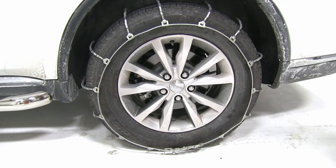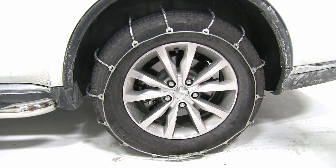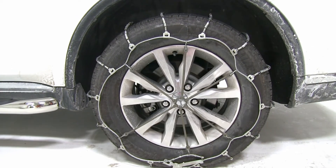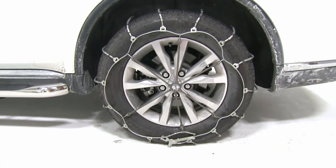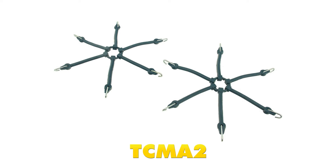The last thing we're going to want to do is drive forward a couple feet and make sure all our connections are secure and the chain is tight to the tire. The rubber chain adjusters, which are sold separately, are recommended to provide a tight, secure fit. You can find them on our website, part number TCMA2.